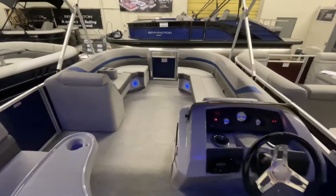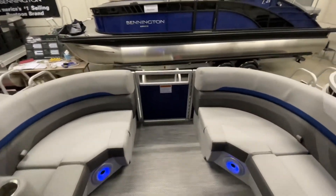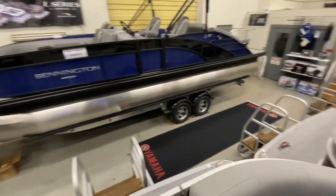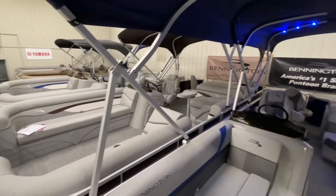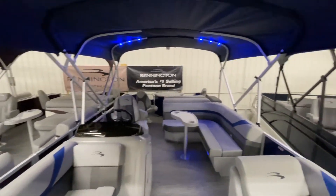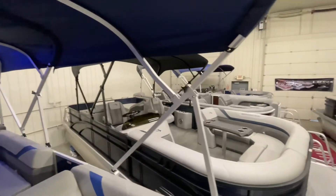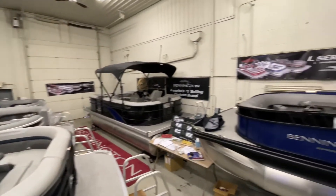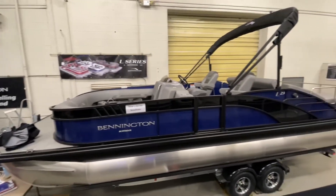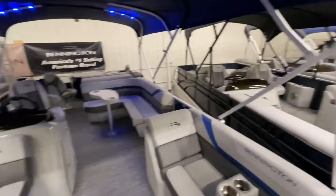This boat has a 10-person maximum capacity and can take anything up to a 115 horsepower Yamaha outboard. However, here at FNS Yamaha we stock all size Yamaha outboards to better fit your needs. This boat and many others are currently displayed at our 2021 indoor winter showroom. Call us or stop down to make an appointment to come see these boats in person. This boat is currently on sale at FNS Yamaha Marine.